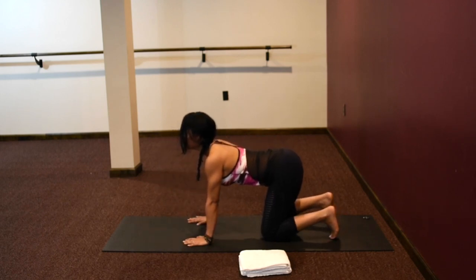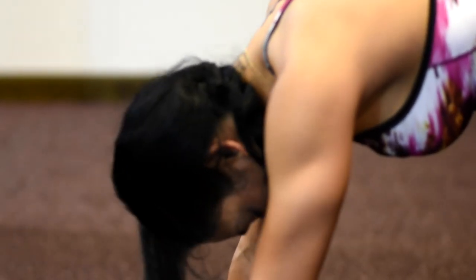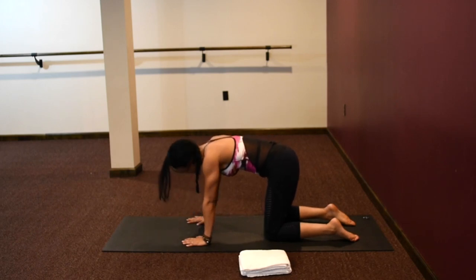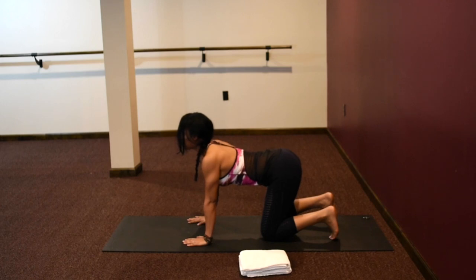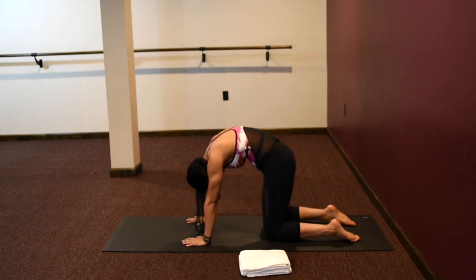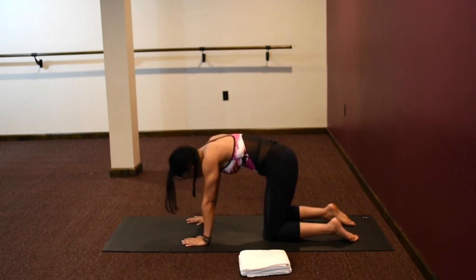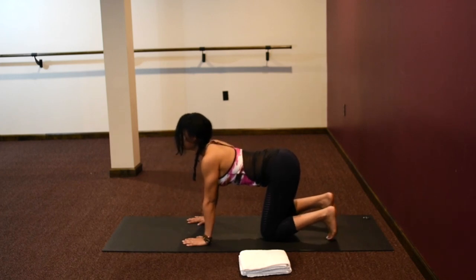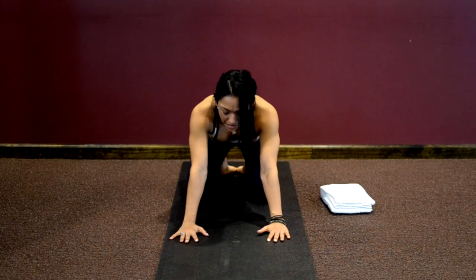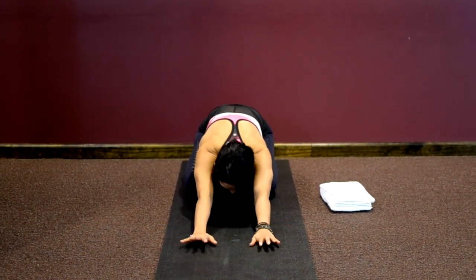Inhaling, feeling your sit bones spread; exhaling to round in, letting everything go with your exhales. As you inhale, inhale joy, inhale positivity. As you exhale, let go of all things in your life that don't serve you. Let's come back to a neutral spine, stretch your hips back to your heels, and reach your fingertips forward.